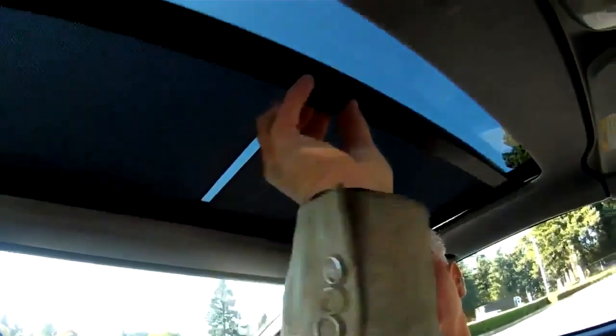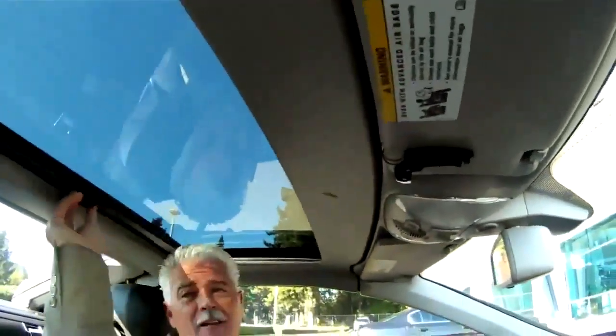It's got a sunroof belt, and this one has the moon glass as well, which is cool. It's got the little shade there, although I never use that.